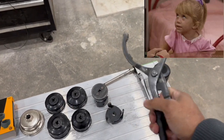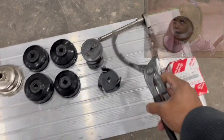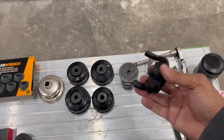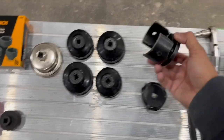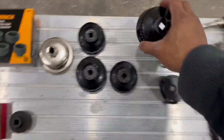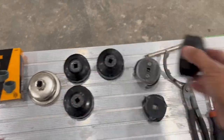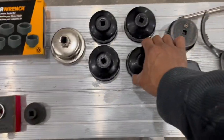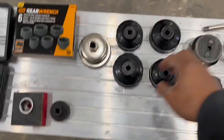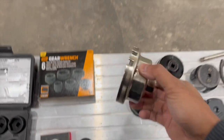This is your typical oil filter wrench — you use that for that, but sometimes you just can't quite get it. And here we got a universal, another universal. Then we got your cap wrenches — there are lots of different sizes for these, but they go on here and you just put your ratchet in there.